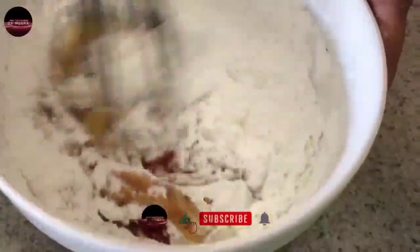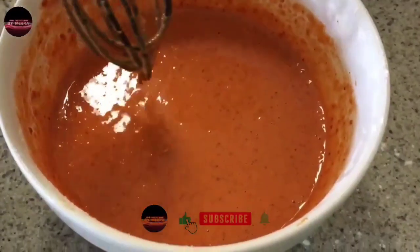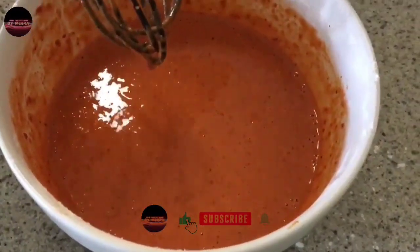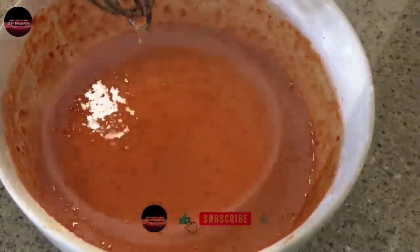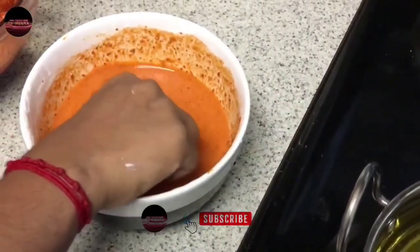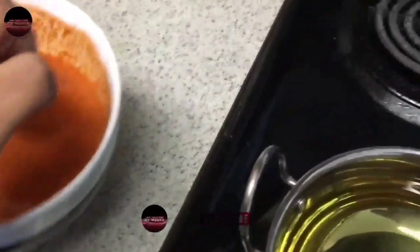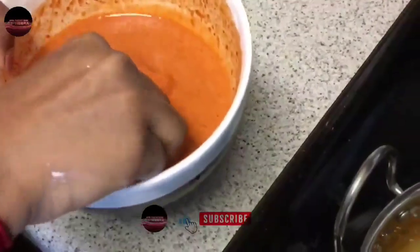Mix it all in a bowl, then add the chicken lollipop and mix it all together until well combined. Add the egg and mix thoroughly.